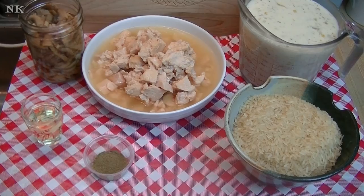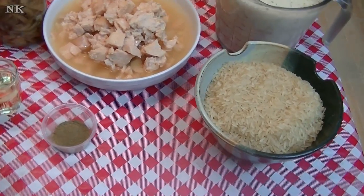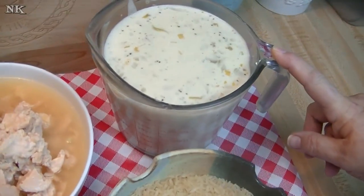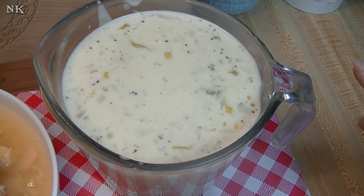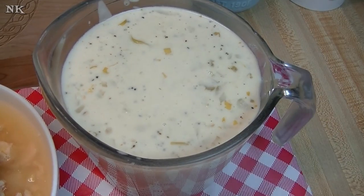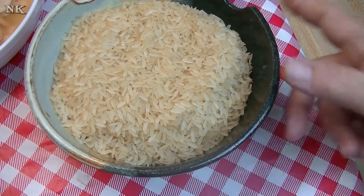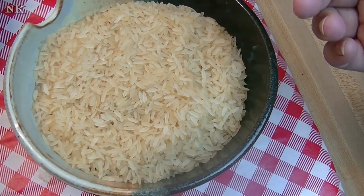We're going to go over all of the ingredients for this pressure cooker creamy chicken and rice dinner. This is so easy to make. I have four cups of my homemade cream of celery soup — I showed you how to make this in another video. I have three cups of par-cooked rice. You can use long grain rice; you just may have to adjust the liquid.